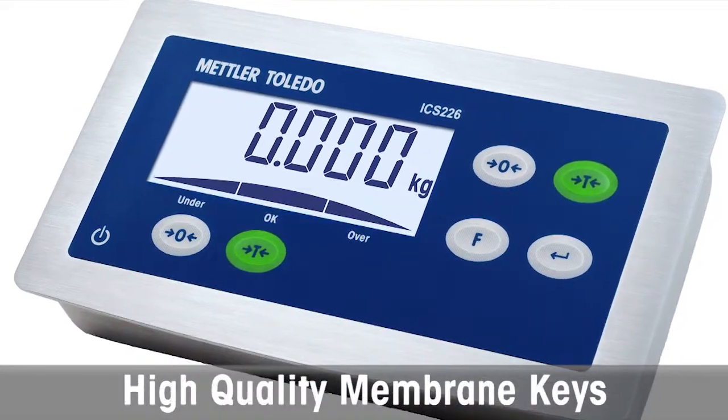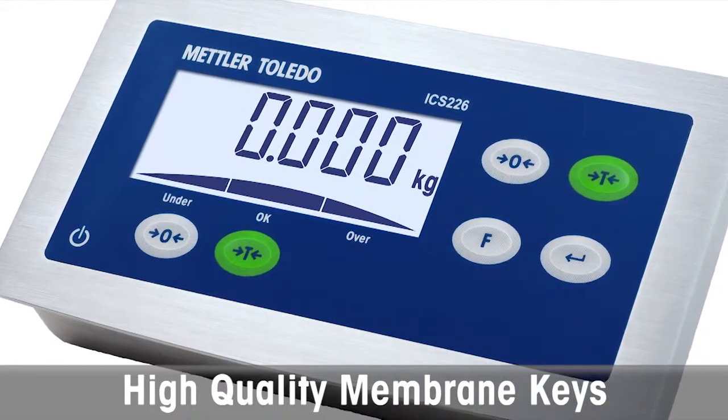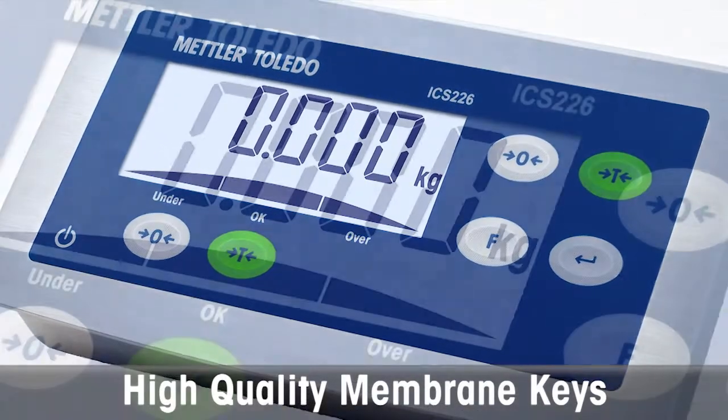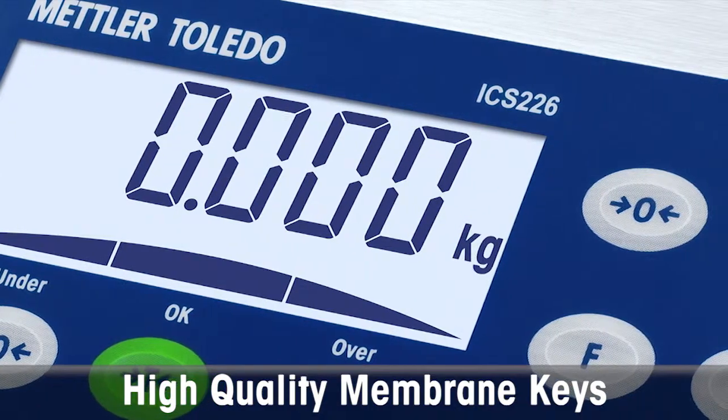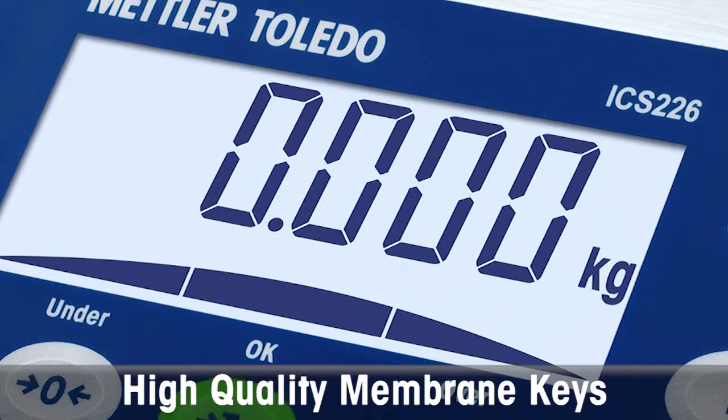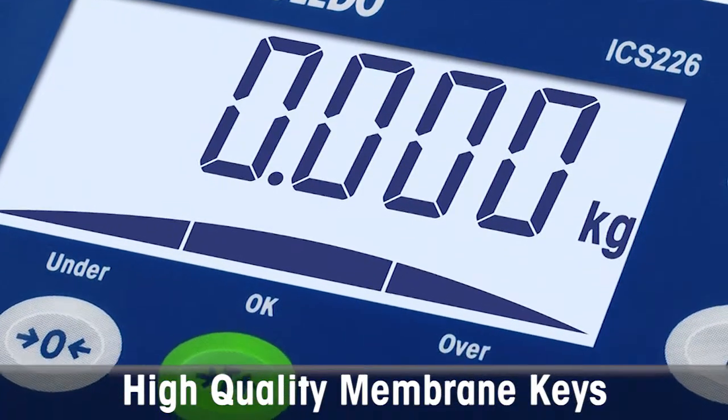The ICS226 features high-quality membrane keys with duplicated zero and tare keys for improved ergonomic design and operator efficiency. The large, high-contrast LCD display with excellent visibility speeds up production and helps to prevent manual operation errors.